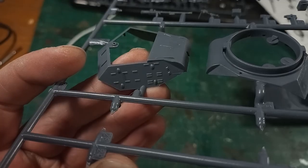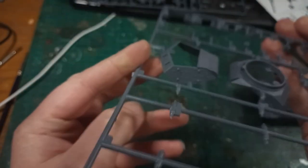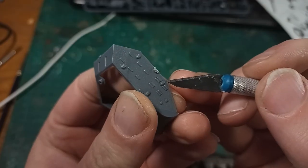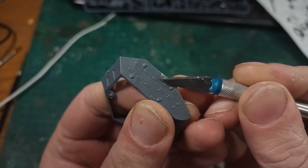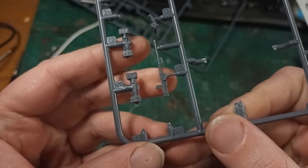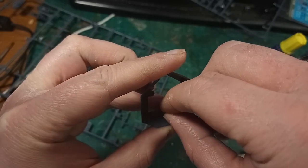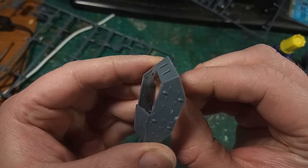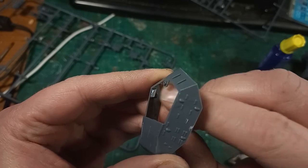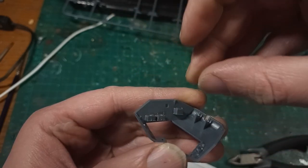Moving on to the turret, I noticed that some pieces on this sprue have very large cross-sectional joins from the sprue gate to the part. This isn't necessarily a huge deal but it does mean you have to be more careful cleaning these up, possibly sanding them down, although I managed to do it just with a very careful knife cut. The first four storage boxes also had these huge gates, so they took a lot of time to carefully shave off the extra sprue material, and then I glued them onto the inside of the turret top. It was slightly awkward to reach in, but I found that putting glue inside the turret and then sliding the boxes into place worked well. There is a slightly different box that goes up towards the front, and the back has a vented grill-looking thing.